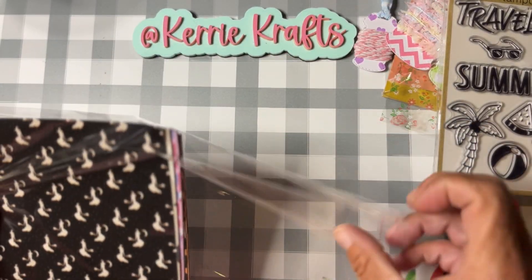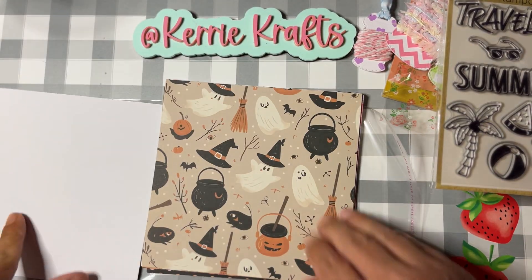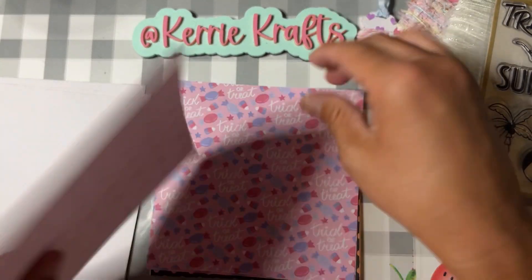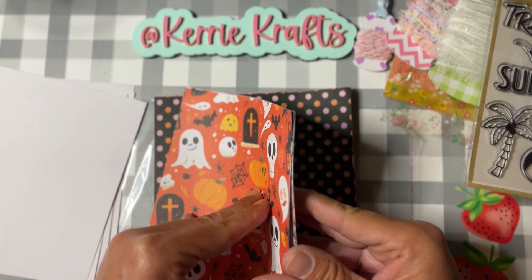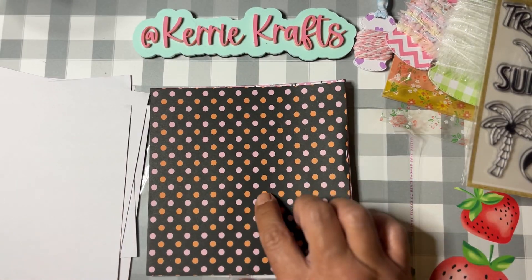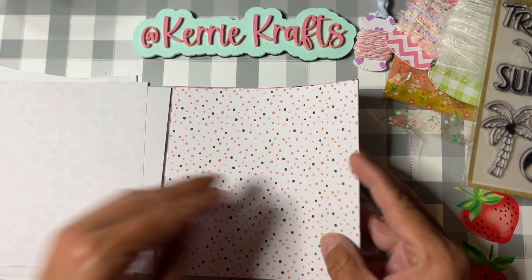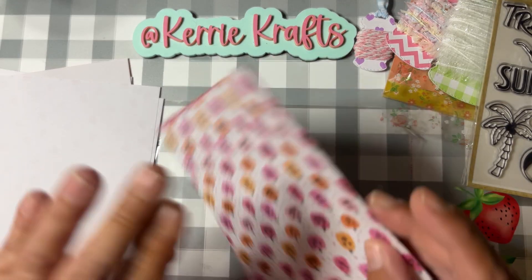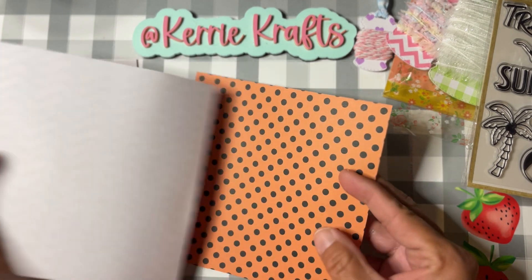I wanted to include some Halloween items, so I went through my six-by-six Halloween papers and picked out 24 of them. I'll do a quick flip through so you can see the patterns — these are all six-by-six paper packs I got off of Temu. There's all different kinds: some summer pastel, some traditional Halloween colors. These last 12 actually came from the same set so they all coordinate together — super cute. It was a pack of 36 with three of each, and I took one-third of that pack to share. There are a couple of different chevron patterns and a couple of different polka dot patterns.